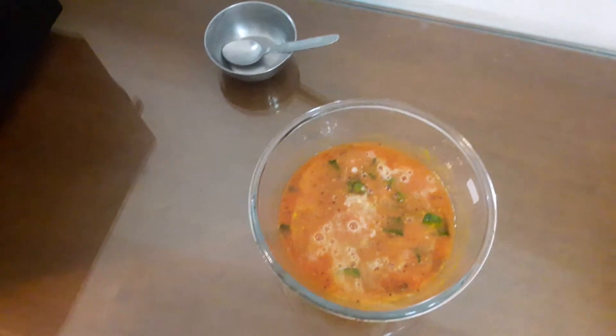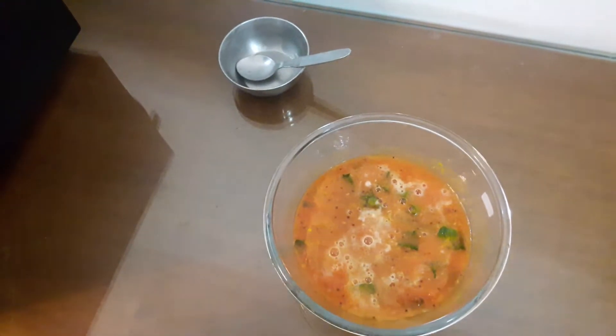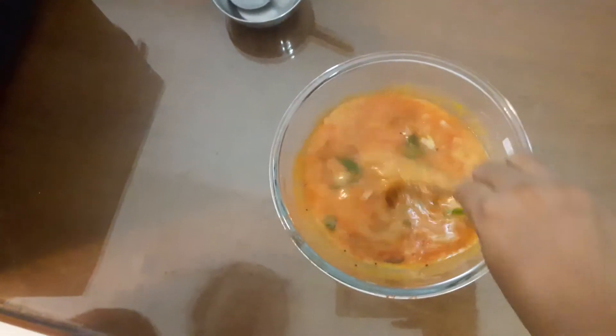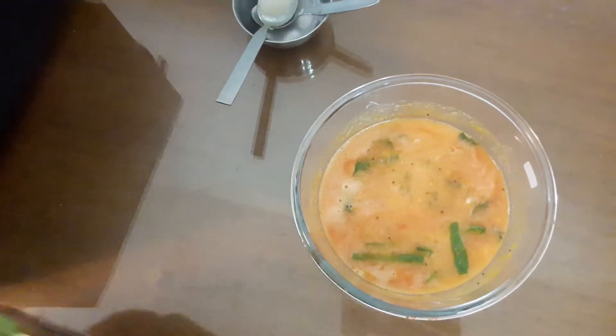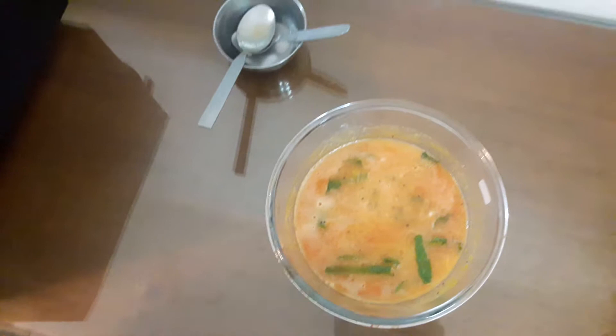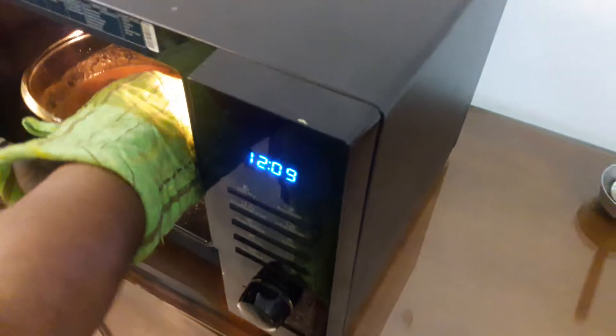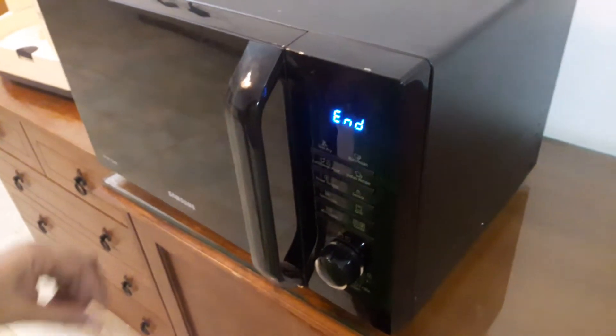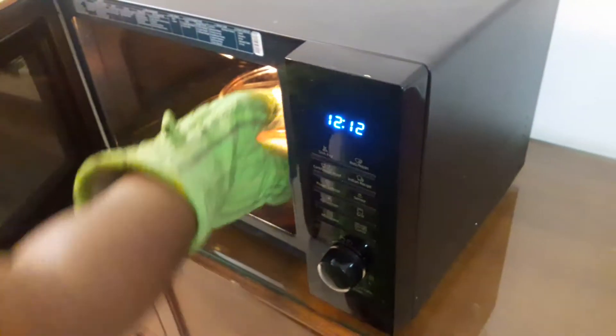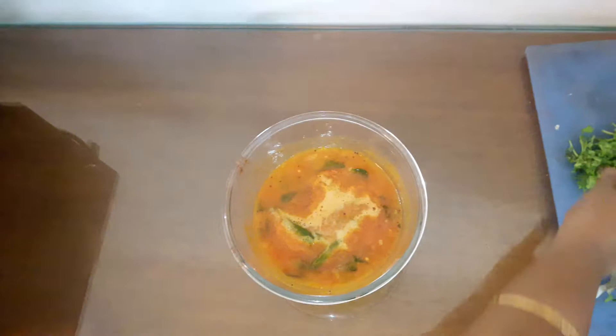122 degrees in the microwave. Now you can use it in a little bit. I will make the garnish.